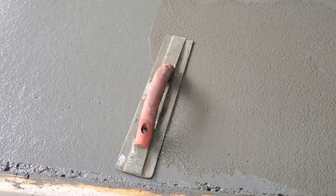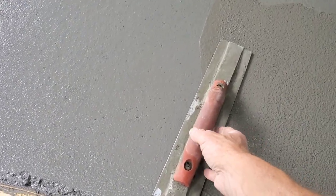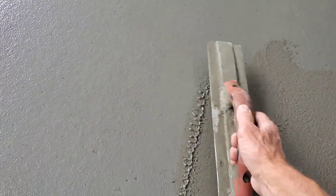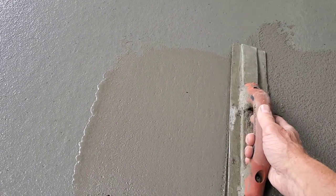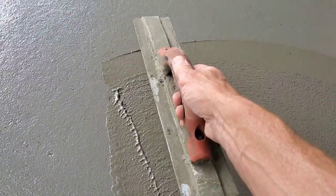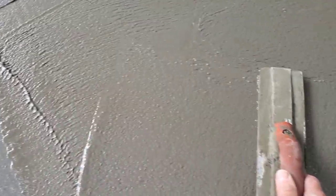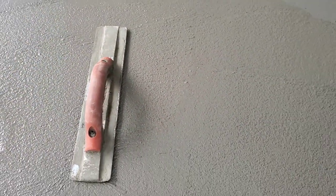I just want to quickly show you how we mag float concrete — it's really pretty easy. This is just a simple mag float, 16 inches long, pretty typical, the one we use the most. When I go this way, I tip up on the edge a little bit. I put a little pressure down, and when I go the other way, I tip it the other way. I don't want to tip it too high, just enough so the front edge doesn't dig in. You can see the difference in color from where I haven't magged to where I have — it brings up the cream, brings up the paste. That's what we're looking to do when we're finishing concrete.